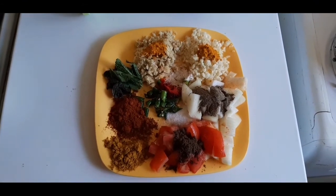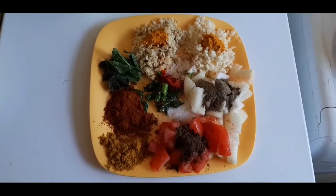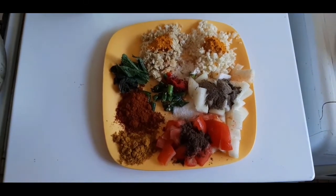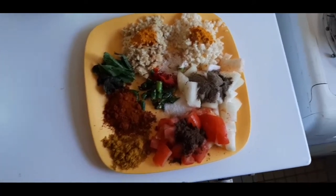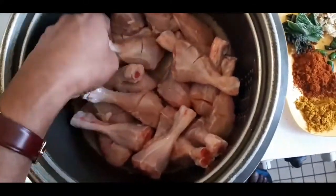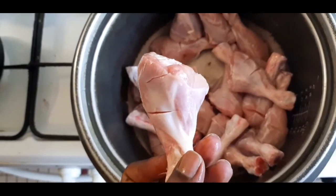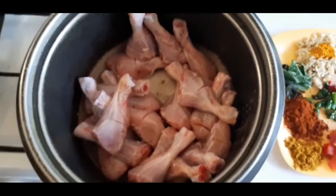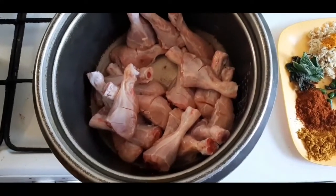In the kitchen, there is a grilled chicken in the oven. With the chicken in the oven, there is a grilled chicken. With the chicken leg, there is a chicken leg.